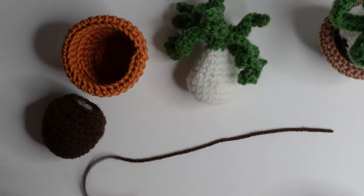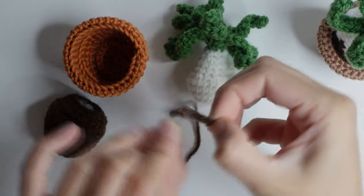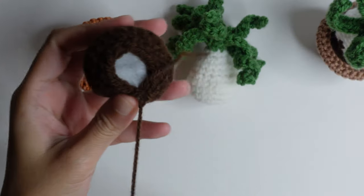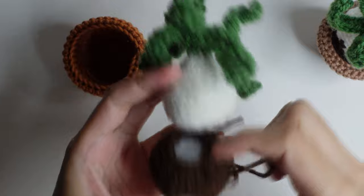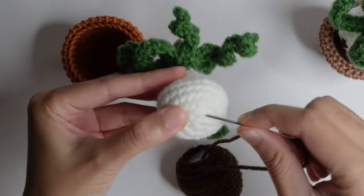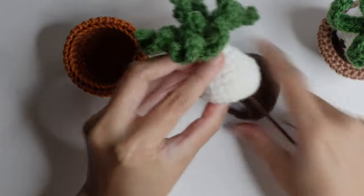For the pot and dirt tutorial, you can click above this video on the right side. Cut a long yarn in the same color as the dirt, then sew both pieces together under here with the eight stitches around, connecting them to the dirt.